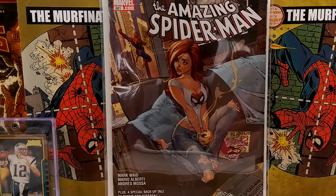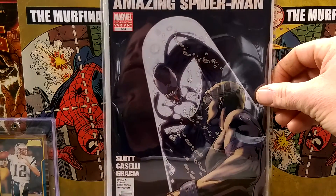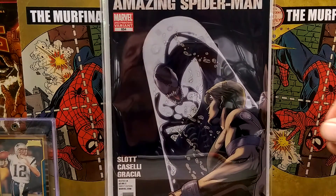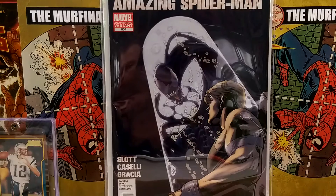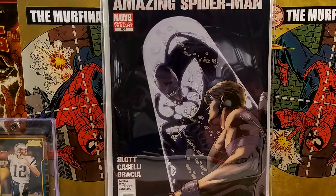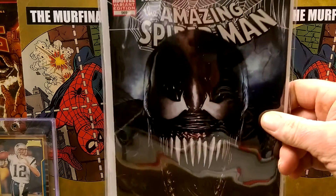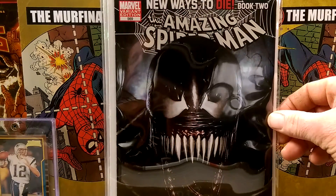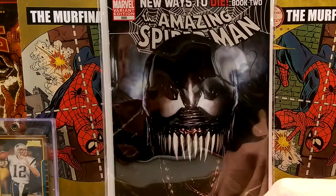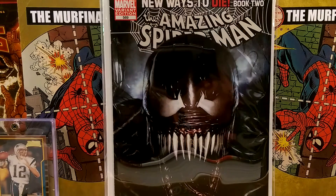ASM 601, J. Scott — this is a cool variant. ASM 654, the first Venom — Flash Thompson, Agent Venom. This one looks beautiful in high definition. Looked gorgeous before, but now it's just amazing. This is 569 — New Ways to Die — that's the Adi Granoff Venom cover.